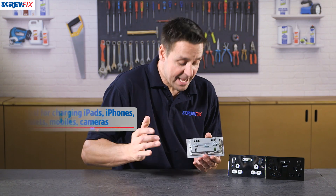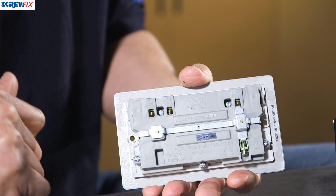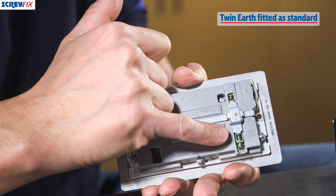The connections on the rear are standard UK connections, so you have your live, your neutral, and the twin earth connections. This comes as standard.